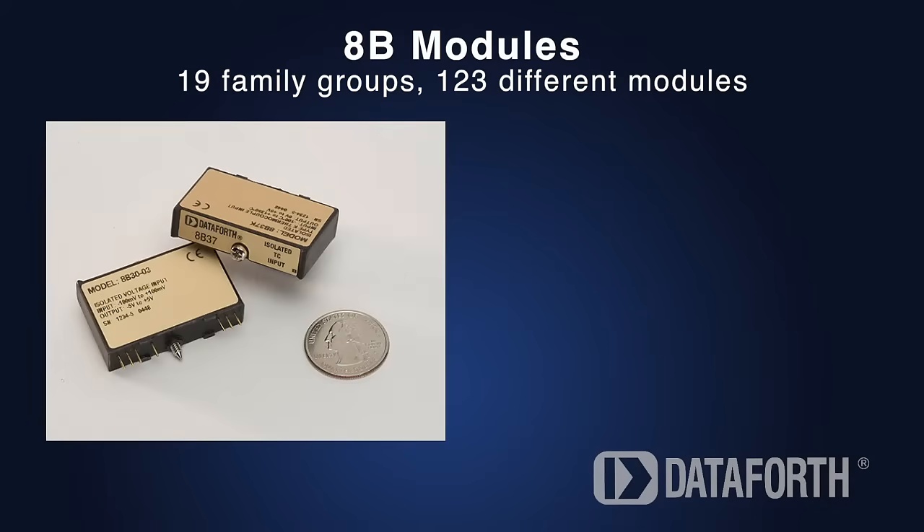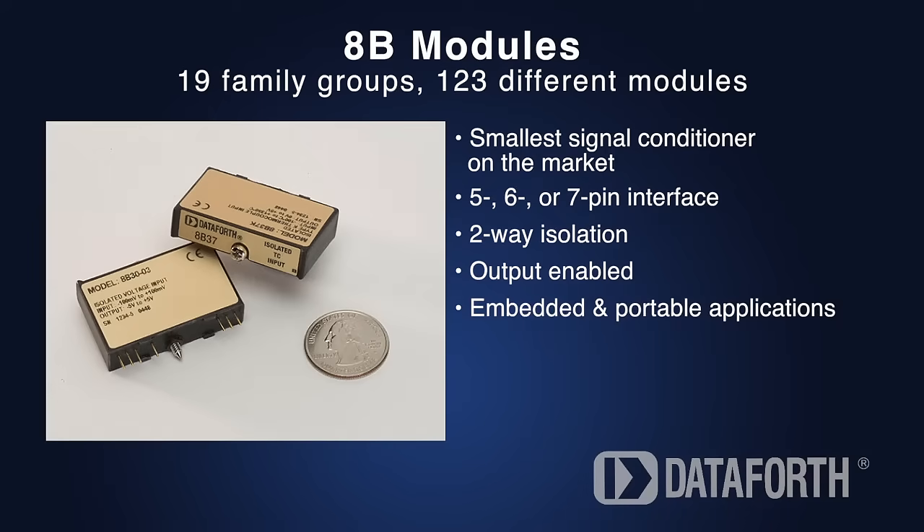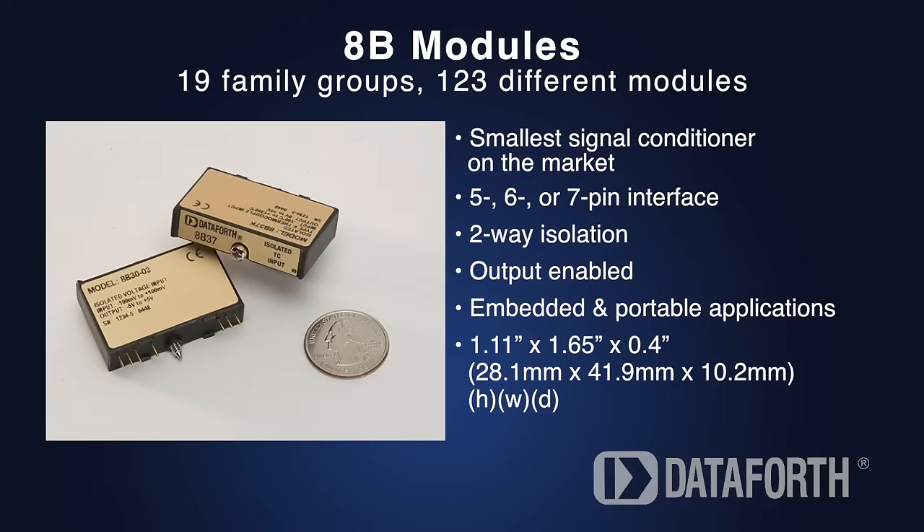Our 8B modules are the smallest in the world and have 5, 6, or 7 pins. Like the 7B, they provide 2-way isolation and the outputs are always enabled. Because of their miniature size, the 8B modules are ideal for embedded and portable applications.